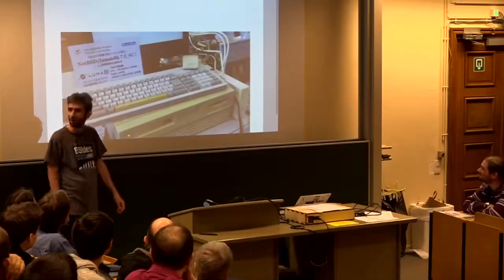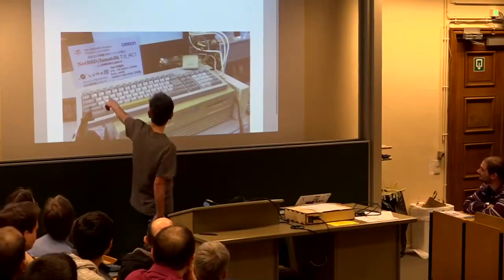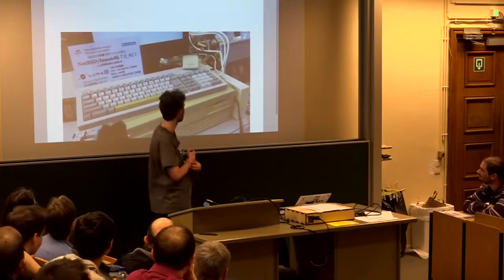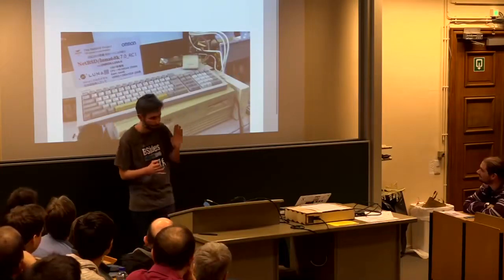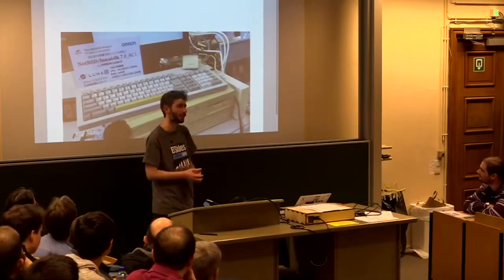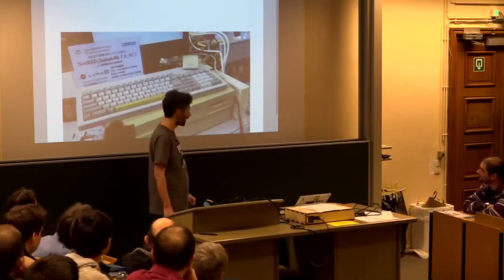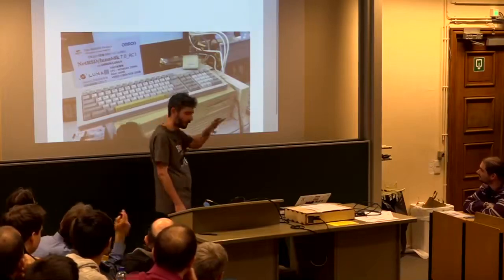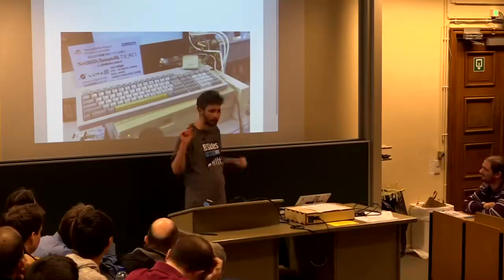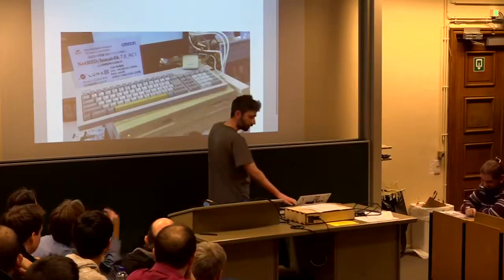Does anyone know what this machine is? This is the Omron Luna workstation — this one is a 68040-based system built by a corporation in Japan in the late 80s. The significance of this machine is that when it came out it had CP/M support, Mach support, and support for 4.3BSD out of the box natively. So with one of these you can test your code all the way back to 4.3BSD up to modern NetBSD. Just before the company imploded they also did a workstation on the Motorola 88k, the processor between the 68000 and PowerPC — we don't support those 88k machines.